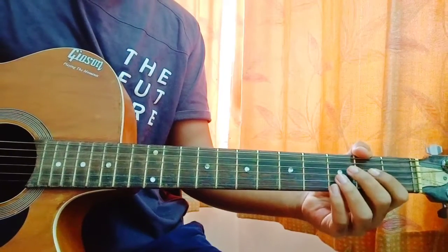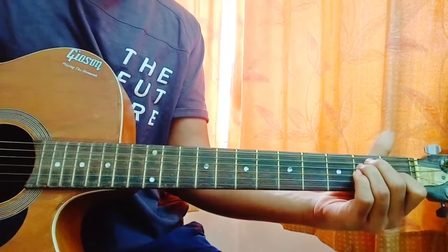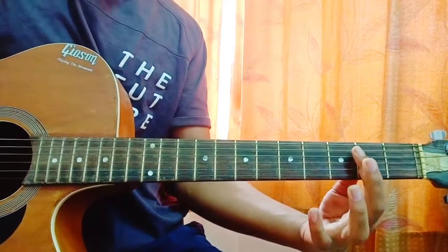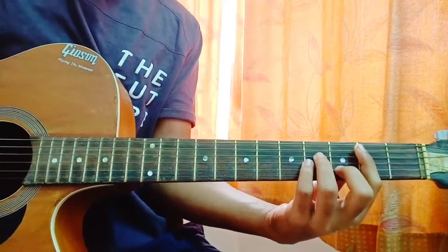All the chords are listed down in my pinned comment below. So A major is actually mute, 0, 2, 2, 2, 0. Then we got an E major which is 0, 2, 2, 1, 0, 0. Then we have a B minor which is actually played with the index finger barring the second fret, then the middle finger on the third fret of the B string, then the ring finger on the fourth fret of the D and G strings.